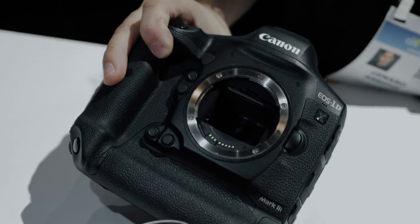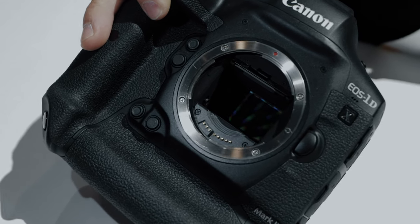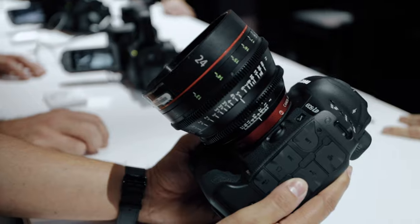With all those specs out of the way, who is the 1DX Mark III for? It comes in at a whopping $6,500 body only. In short, this is definitely for professional sports photographers. When talking to the Canon reps, they said the 1DX Mark III is definitely a camera-focused camera that just so happens to shoot really great video specs.